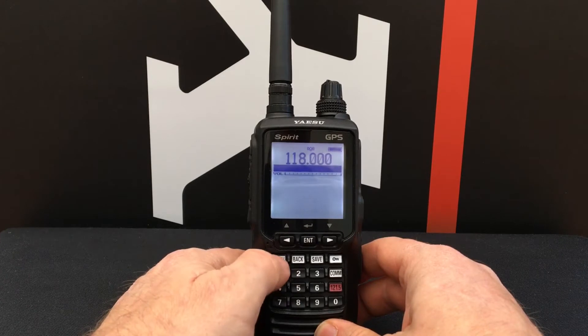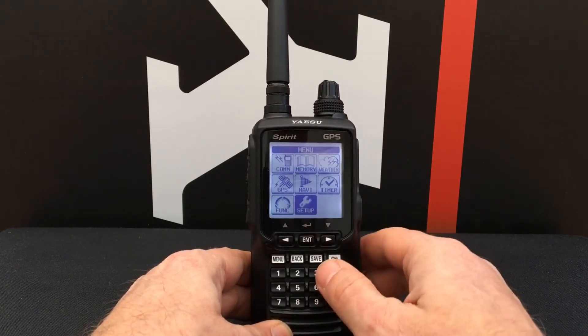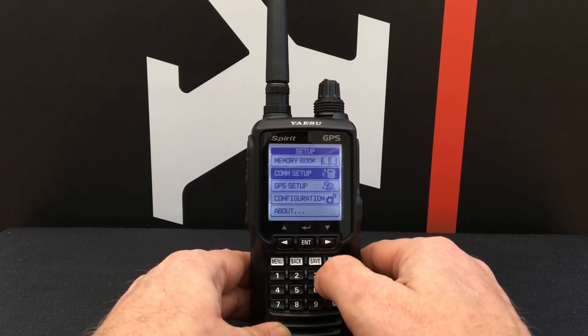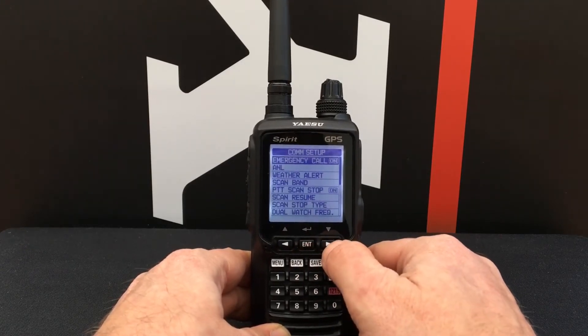To do this, press the menu button, then use the arrow keys to select Setup and press Enter. Scroll down until you get to COM Setup and press Enter.